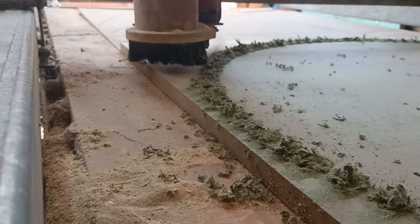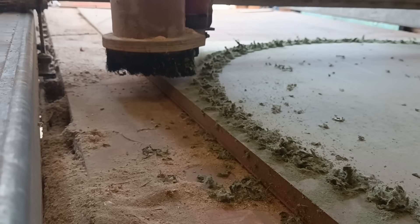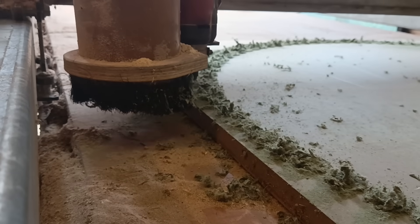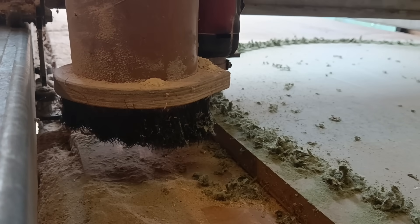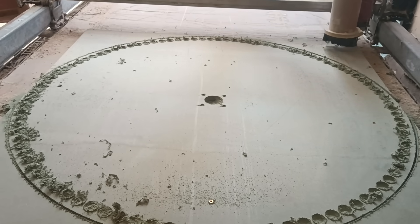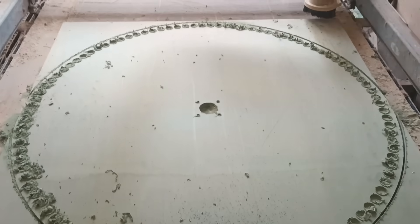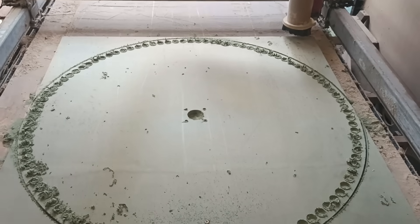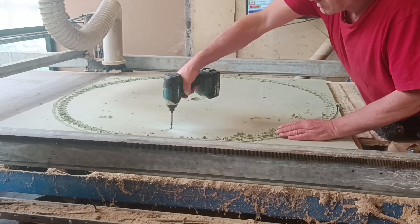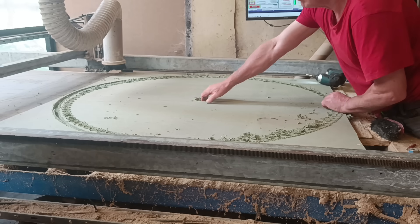There are 100 neodymium magnets in total, set in a sheet of MDF. Each revolution of the new disc moves 100 magnets past any given point on the rim. So without increasing the RPM, the number of flux flips jumps by 250%.